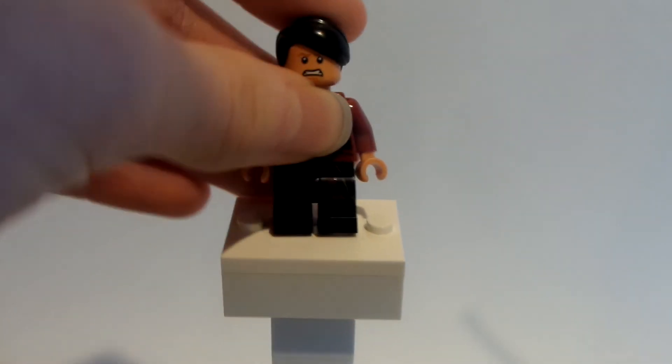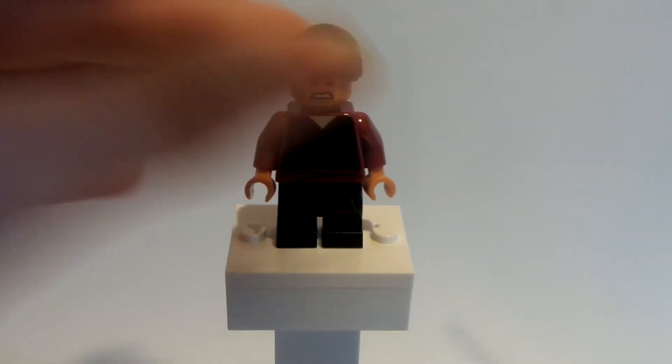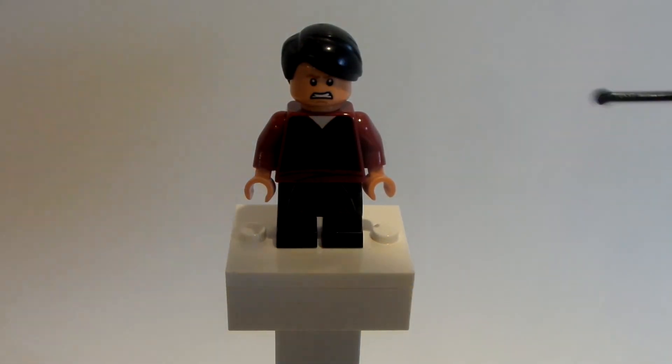I also gave him mid-sized legs as well because I kind of wanted to differentiate the height between the characters.